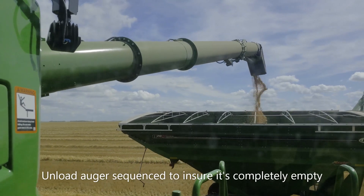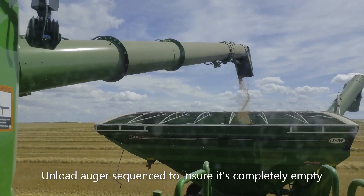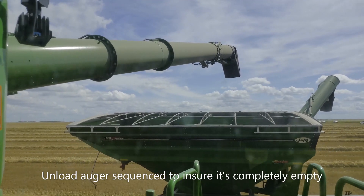It will wait for another few seconds to be unloaded, and there it is now — it's going to shut itself off.